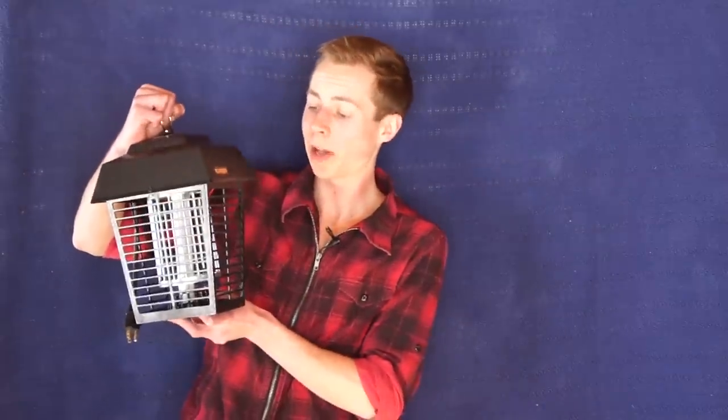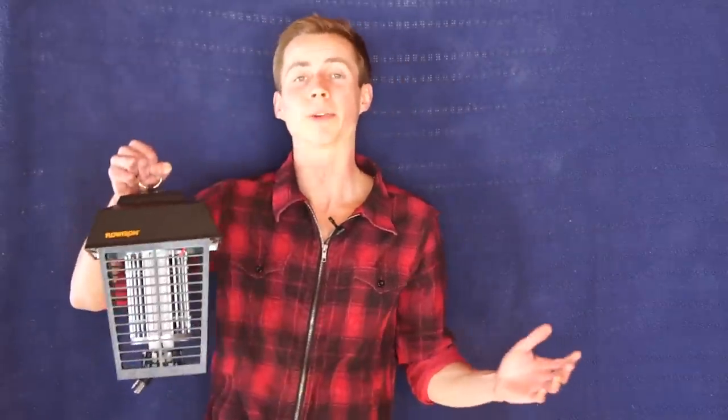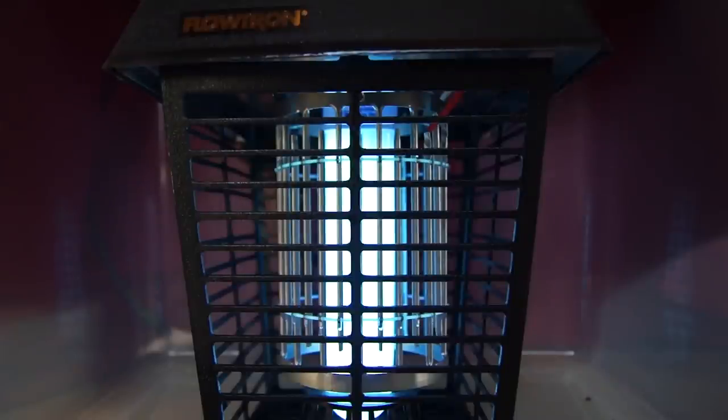I really like this trap — it seems well designed from looking at it. But the million dollar question as always is, will it work? So we're going to set this baby up and see. And the verdict is: the Flowtron works, and it works really well.